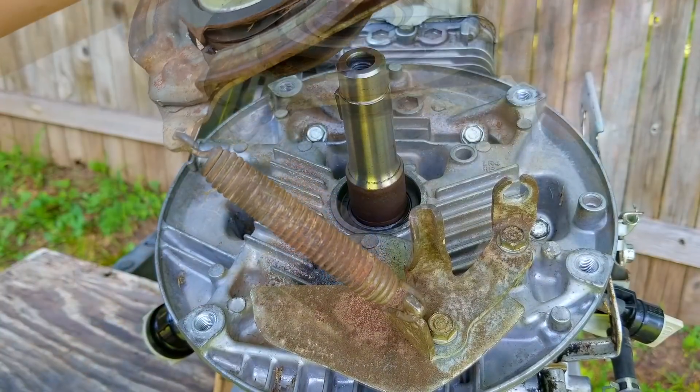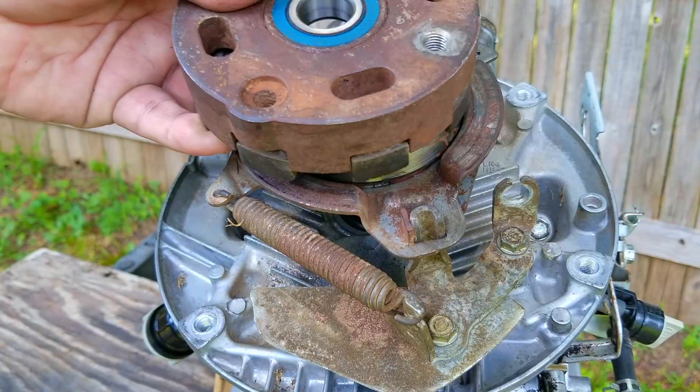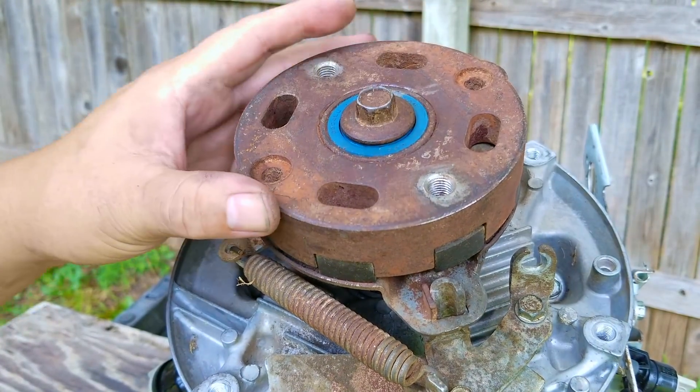We're almost done putting this engine back together. The next thing to put back on is the clutch assembly for the blade stop. If yours doesn't have this, then you just need to put the recoil assembly back on, followed by the spring and linkages for the governor arm. If I had a carburetor to install, this would be the time to do it as well.